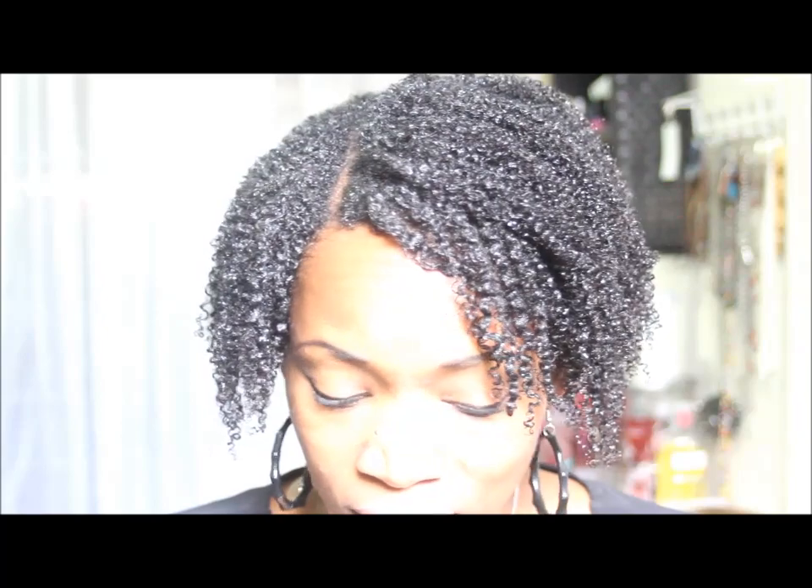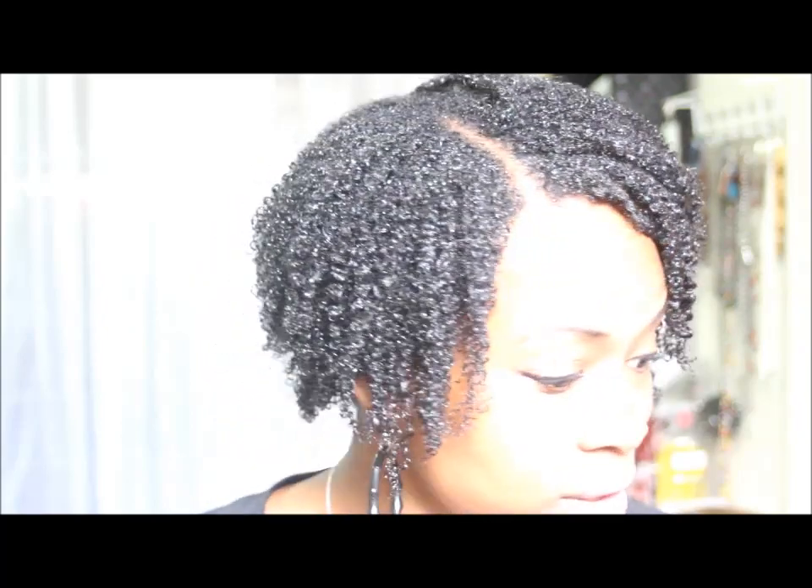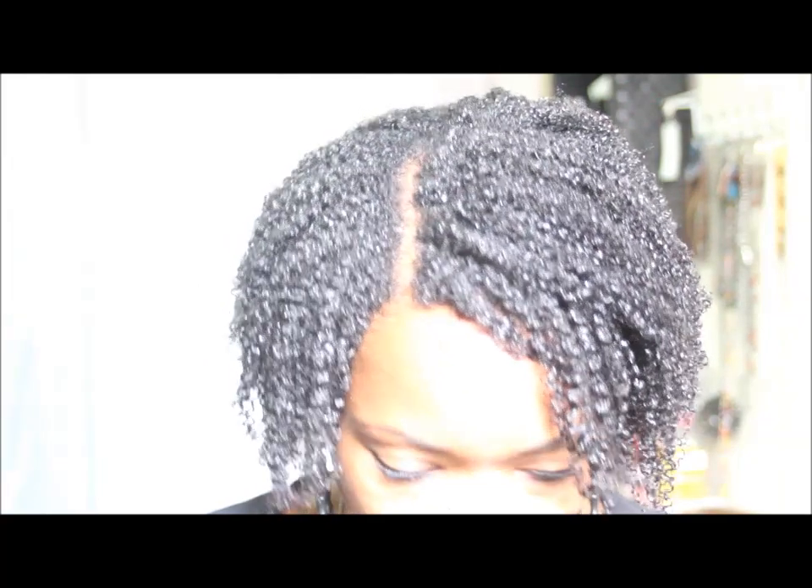I love it. I have been experimenting a lot with wash and go's and this is definitely my top favorite gel to use on my wash and go. So I wanted to come and show y'all the end result and show you how pretty it is. And that is it!